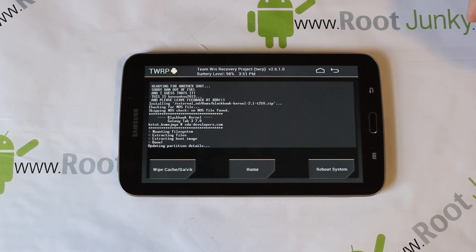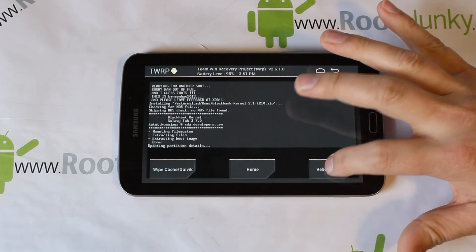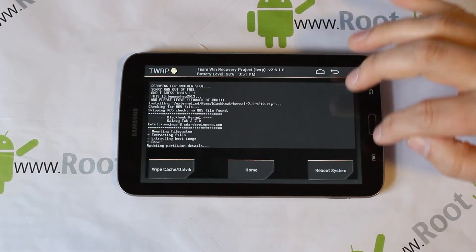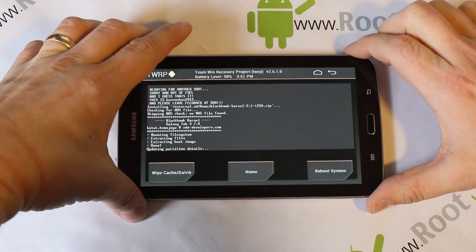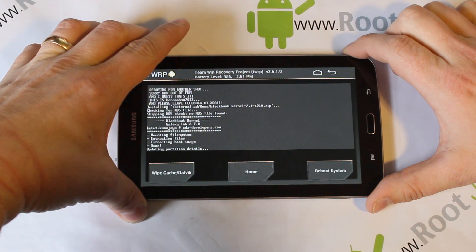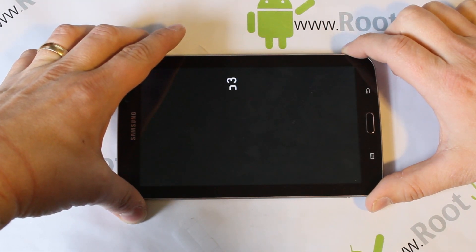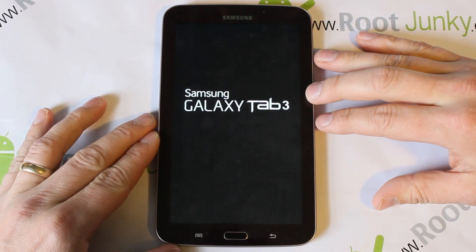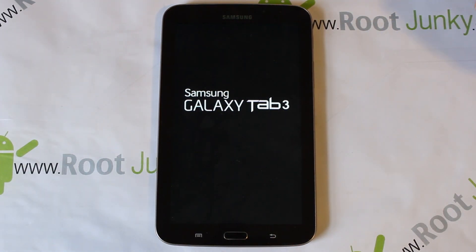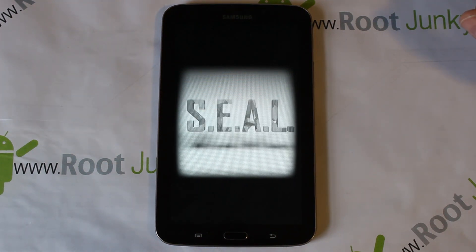It's finished - hit the Reboot System button in the bottom corner. For some reason, when I did this the first time it did the same thing: I hit reboot and nothing happens, the whole recovery locks up. What I found is just hold your power button - this doesn't hurt anything as long as it finished installing. Power off, then it'll power back on and show you the Seal ROM boot animation - there it goes. Pretty plain and simple, but different - I like it.